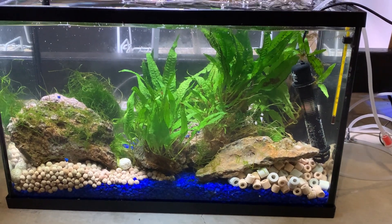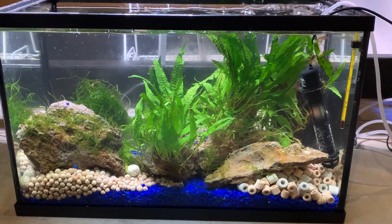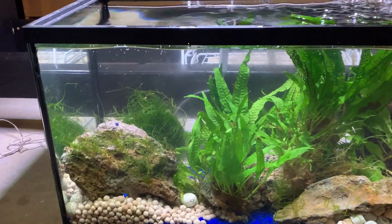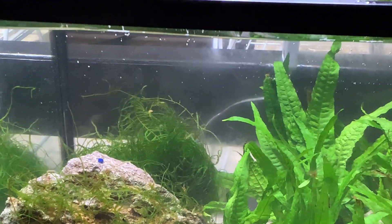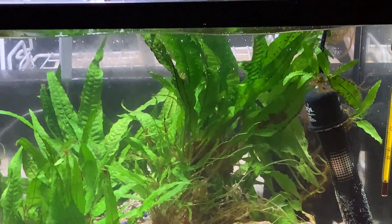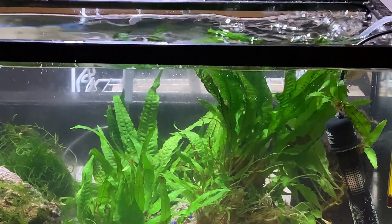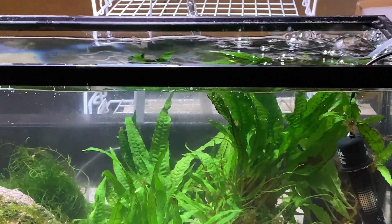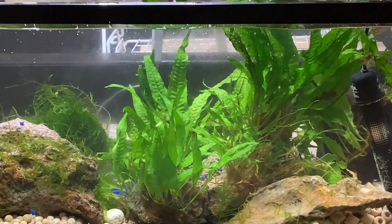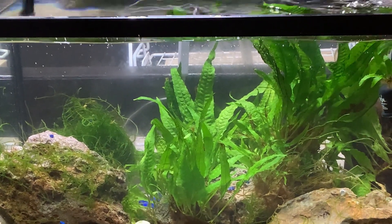This is another tank I just threw together — there are no fish in here, but I have quite a bit of java fern and a clump of java moss in the back. I have spare heaters and spare filters so I was able to just throw this together. This is basically just holding the plants until I can get things properly set up, but in the meantime I'm providing them with adequate lighting so everything is receiving some light.